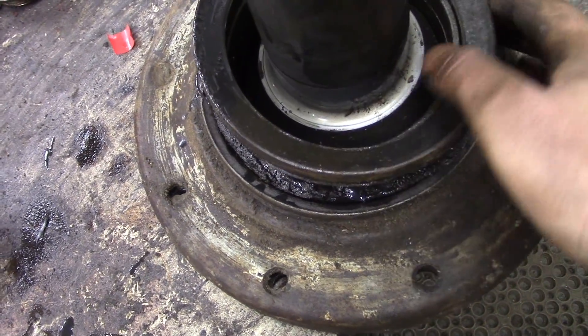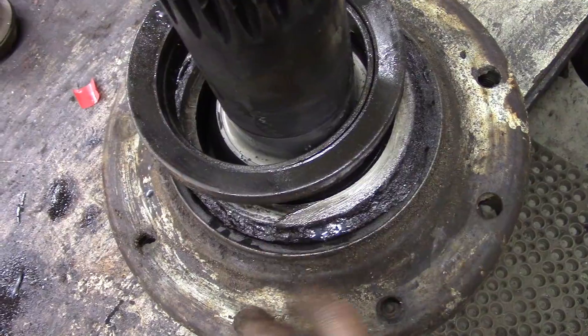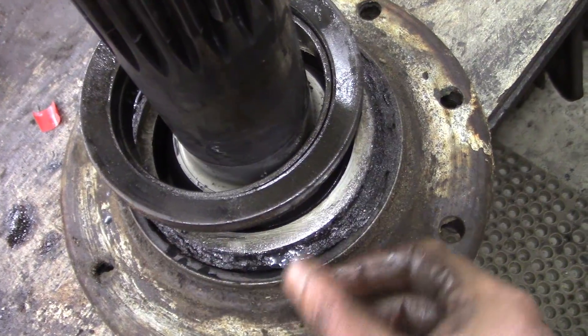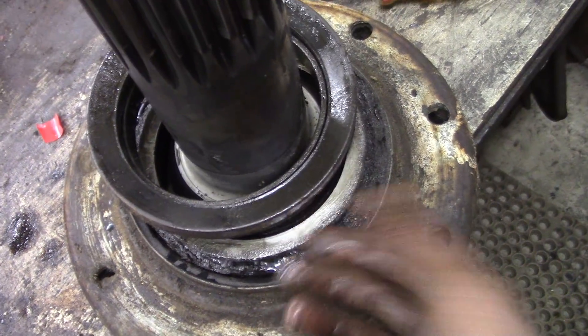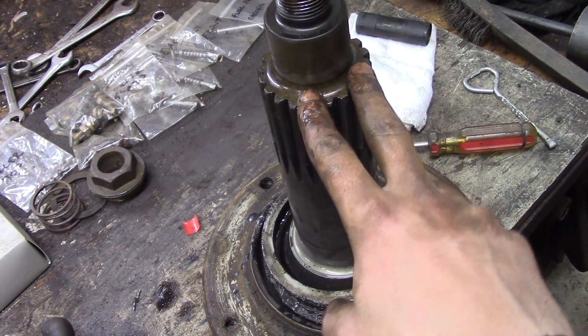This is obviously a horrendously dirty and abrasive environment, and I think no matter what kind of dust seal or dirt seal you have, it would just get destroyed. So maybe that's the idea behind this design — any oil leakage through here would help to just wash away contaminants and keep the seal fairly clean, because this is obviously low-pressure, zero-pressure pretty much. But I'm just speculating.